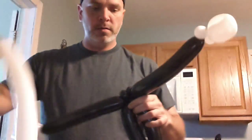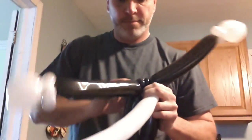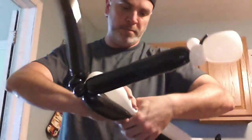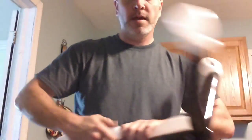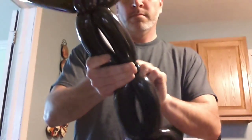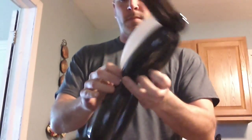Take that remaining white balloon, grab it into the top — or the bottom, doesn't matter — take it around and take off the excess. This is what we've got so far.